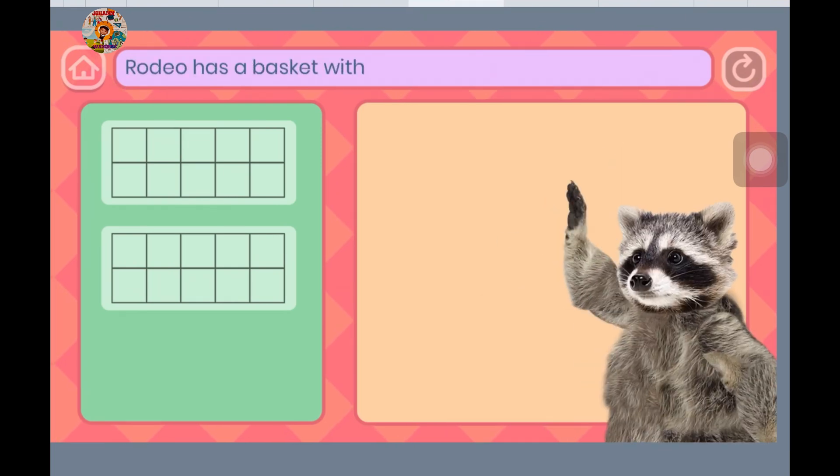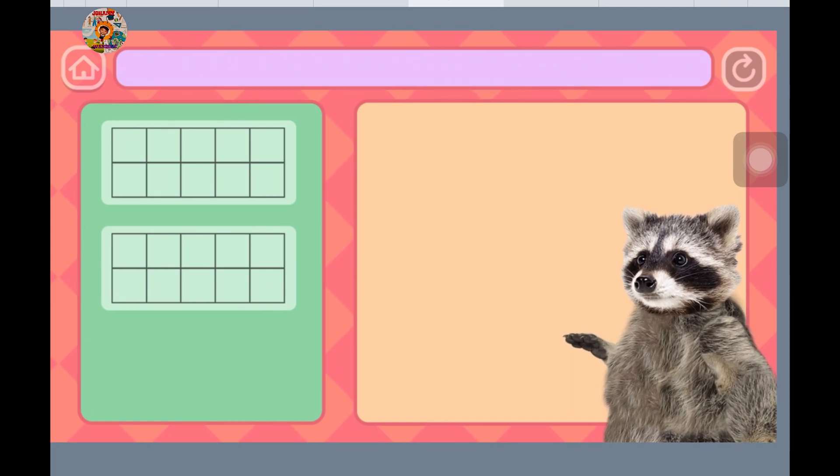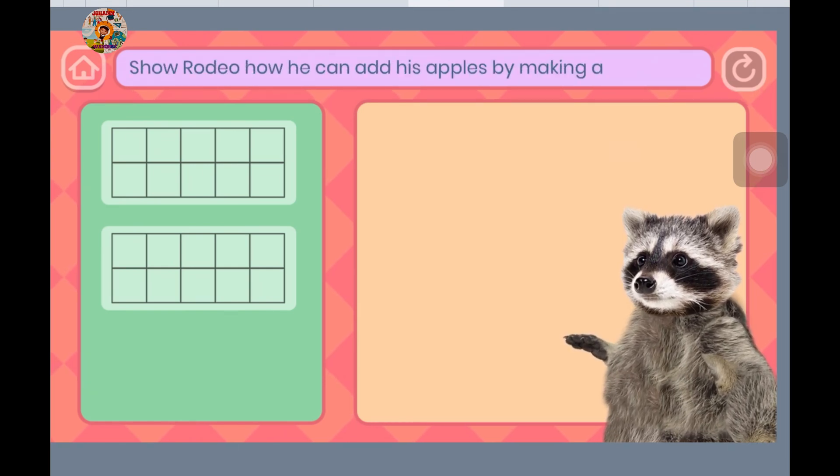Hello! Rodeo has a basket with 9 apples. Sniff gives him another 4 apples. He wants to know how many apples he has altogether. Show Rodeo how he can add his apples by making a 10 first.